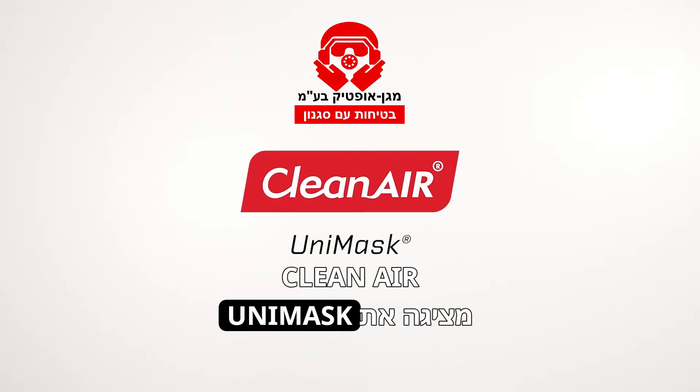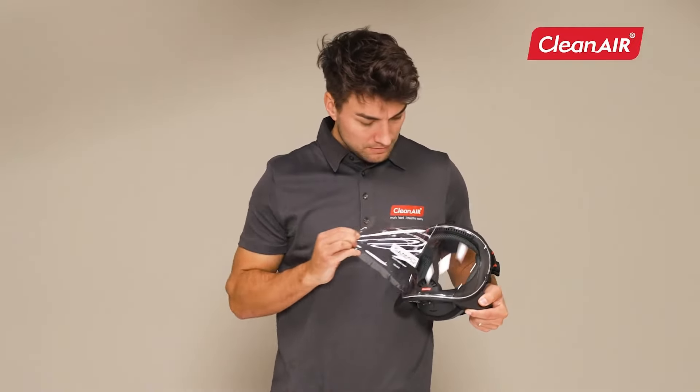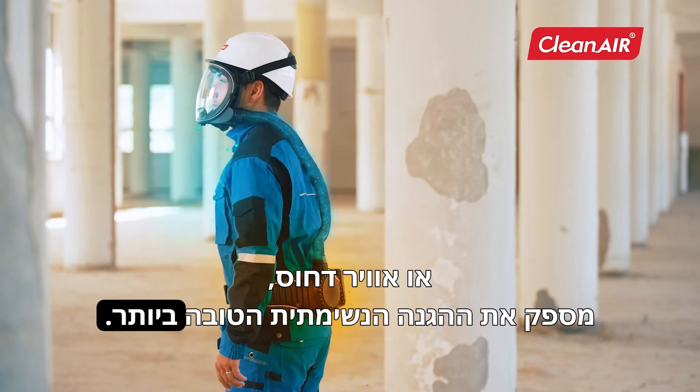Clean Air introduces Unimask, a multi-purpose protective face shield providing the highest comfort and safety. In combination with a PAPR unit or compressed air, it offers the highest respiratory protection.